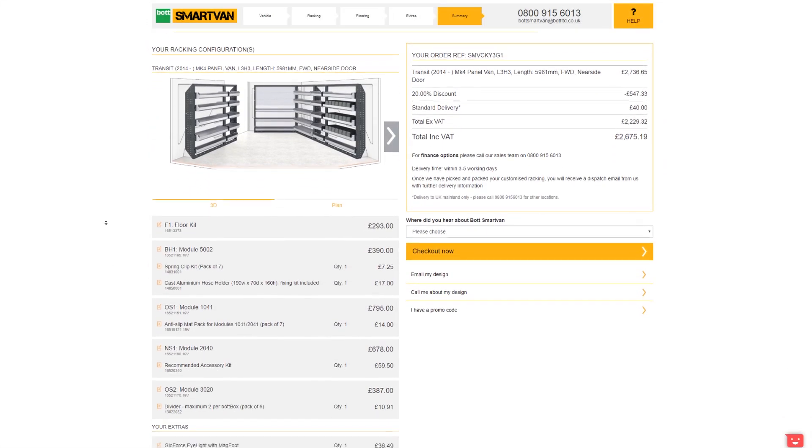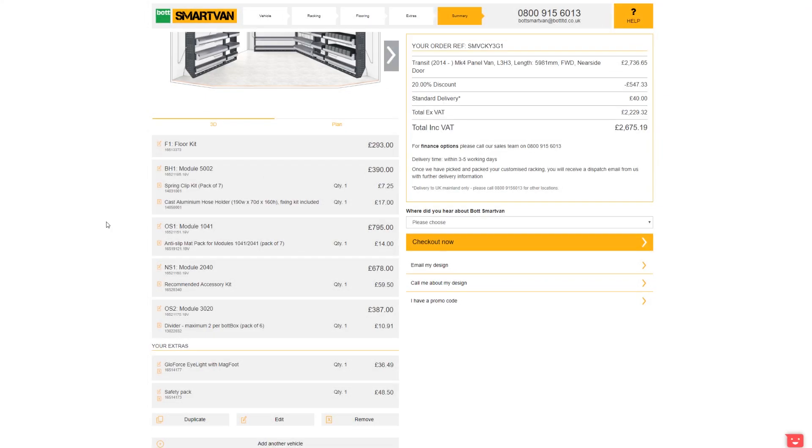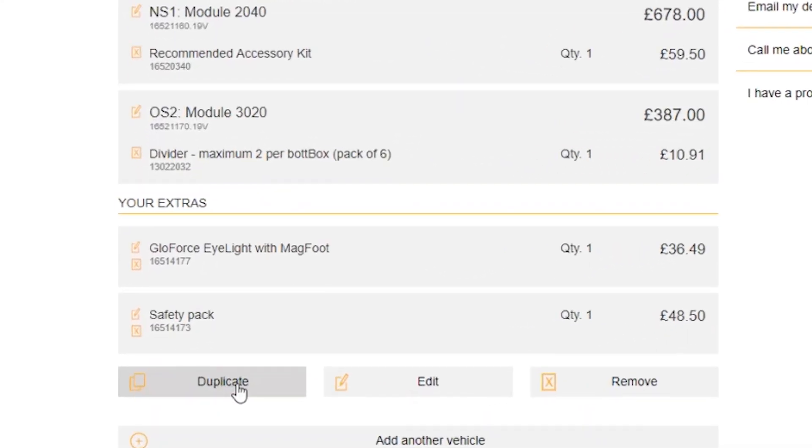Now double check all the selected modules and accessories. If you have more than one identical van, you can also duplicate the order, or edit and remove the whole van or individual units and extras.